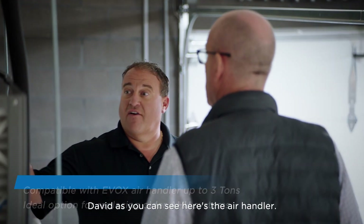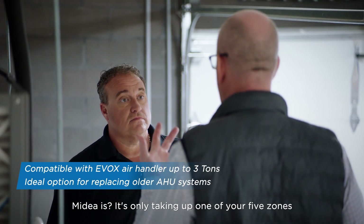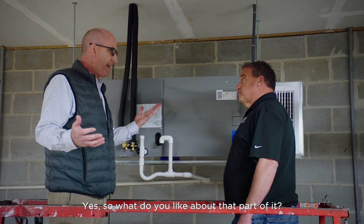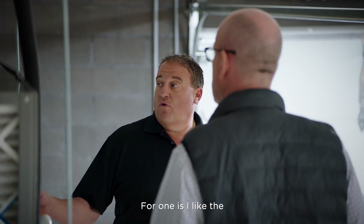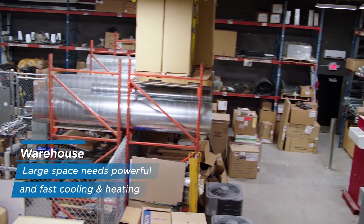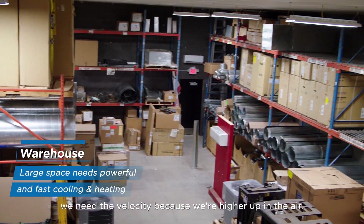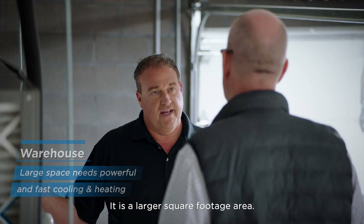David, as you can see, here's the air handler. What's nice about this, Matt, is it's only taken up one of your five zones. So what do you like about that part of it? There are a couple of features I like. I like the velocity of the air on the air handler. In this warehouse, as you can see, we need the velocity because we're higher up in the air — we need the air to travel farther down. And it's a larger square footage area.